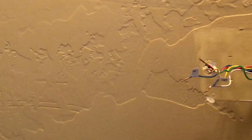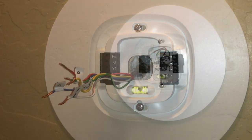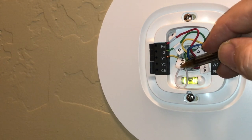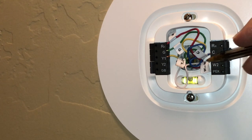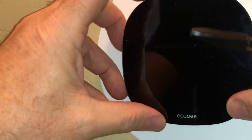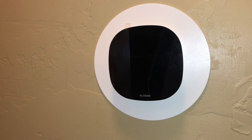Now we're ready to mount the Ecobee. We've got the mounting bracket on nice and tight. Looking at the wire connections: RC goes to R, G is green, Y1 goes into Y1, C is the blue wire, and W goes to W1 — all in the right spots. It looks level. Time to put the Ecobee on — just line it up and pop it into place. Now I'll go flip the power on in the garage, and the Ecobee should light up. And there we go — it should be turning on right now.